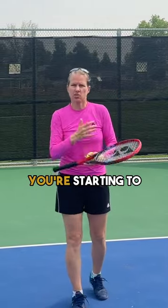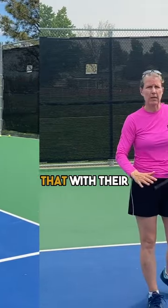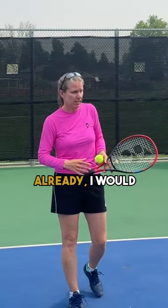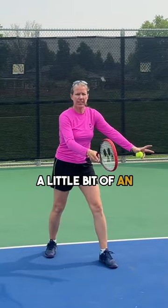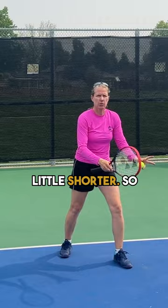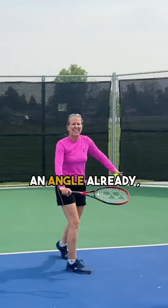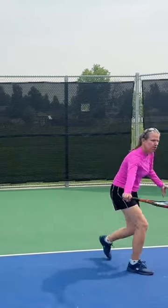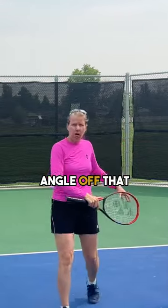Especially in the beginning when you're starting to drop shot, most people are more comfortable doing that with their backhand because they're more comfortable hitting a slice already. I would use balls that have a little bit of an angle and are a little shorter — something that you can move up to at an angle already — because that way if you're going cross-court you get a better angle off that angle.